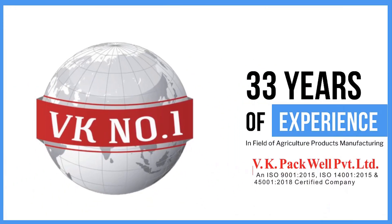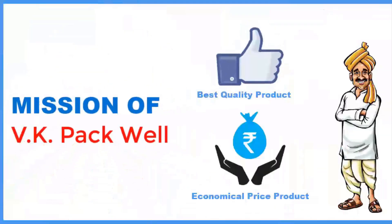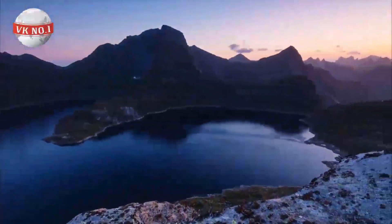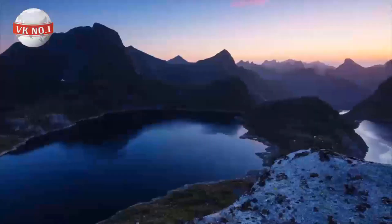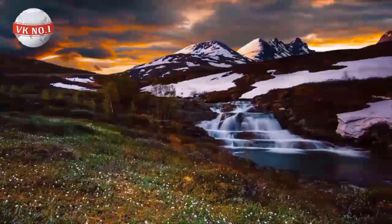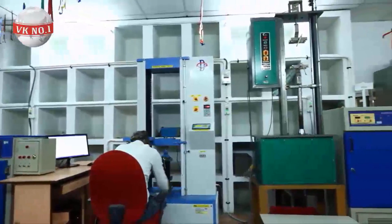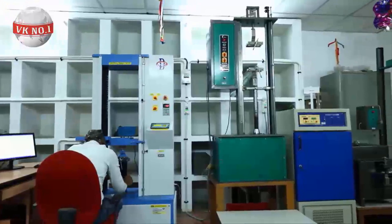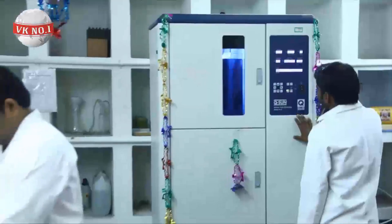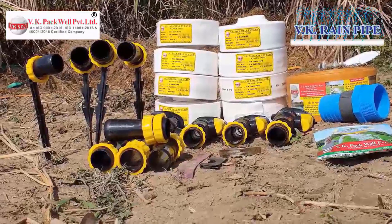It has always been the aim of VK Pacwell Private Limited to provide our dear farmers with the best products at an economical price. As we are aware that water remains a limited resource and cannot be created, the best recourse is to conserve water. Keeping this in mind, the research team of VK Pacwell Private Limited has invented a very useful and efficient water irrigation system as a result of their sustained hard work and toil.